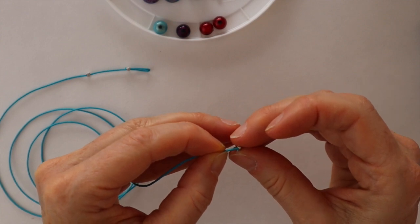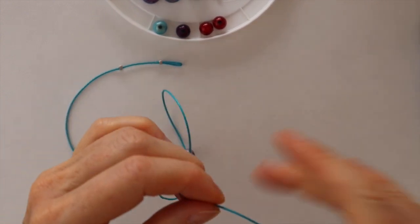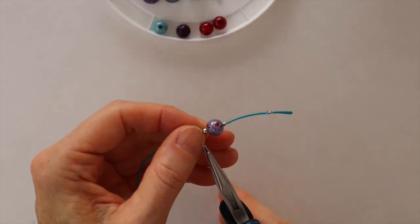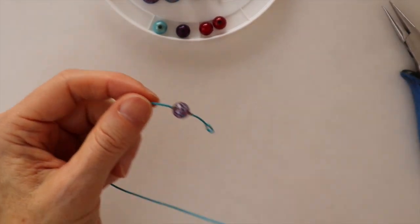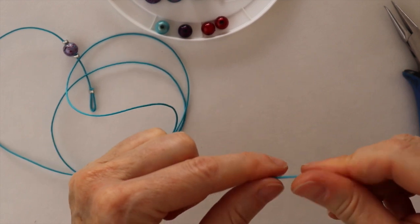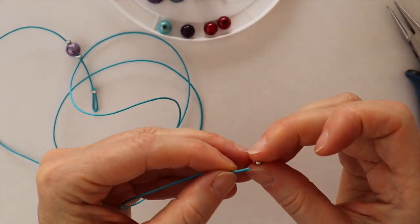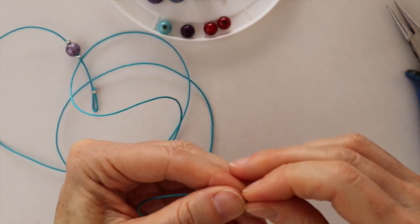This is why I cut it extra long — at some point I will have to trim that end as it frays a little bit. We're just going to go like that and then crimp it on the other side. We have our first one, and then we're just going to keep adding crimps and beads until we get to about the length that we want.